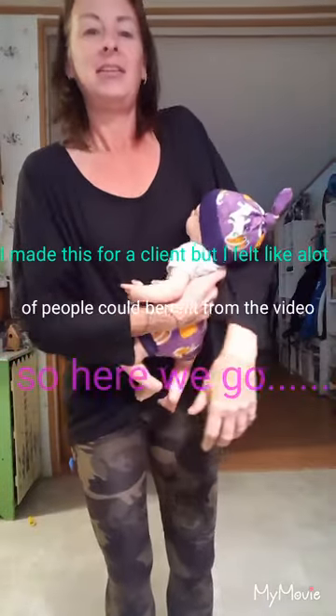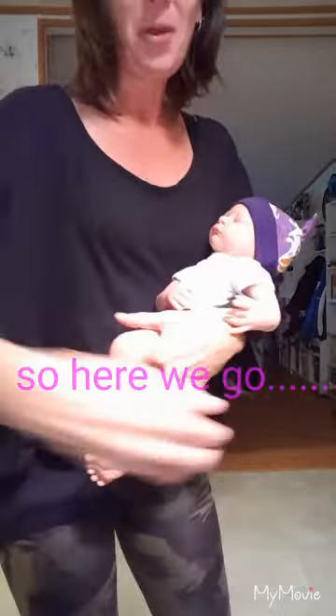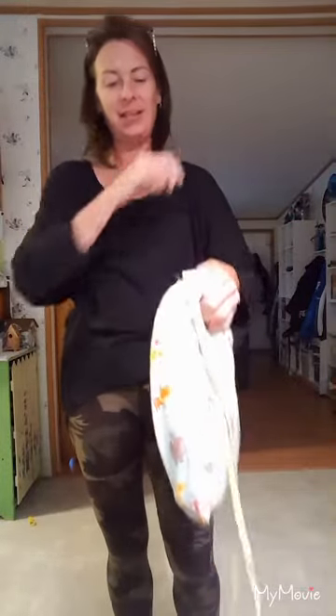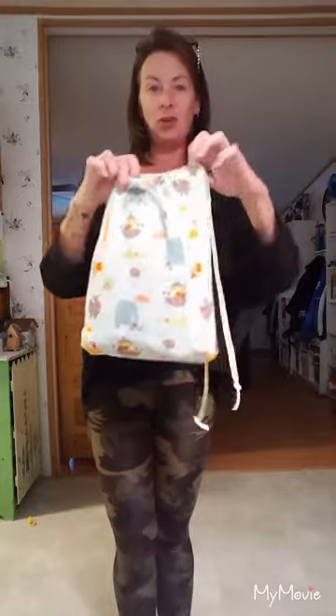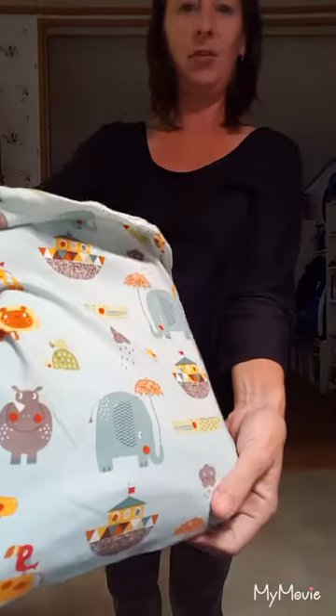Hi Leslie! I wanted to show you real quick how to put this on, so you would have a reference video. I made you a little drawstring bag to keep it in, that's the same pattern as the fabric, which is absolutely adorable. You picked a great fabric.